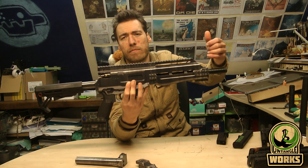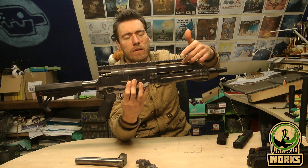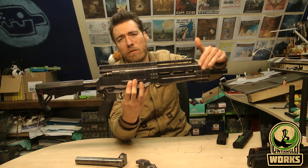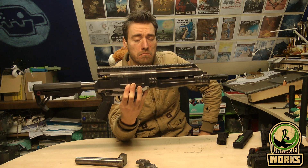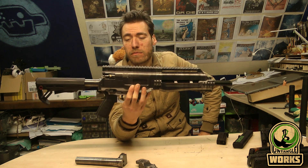With the shrouds it's the same thing — you have shrouds with no rail, a rail, or a low rail. So you can mix it up as much as you want.